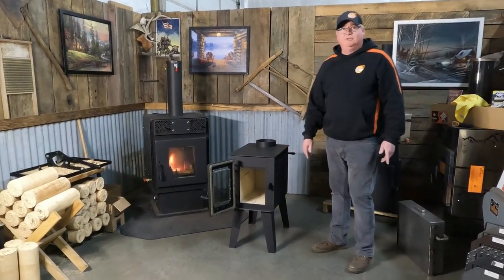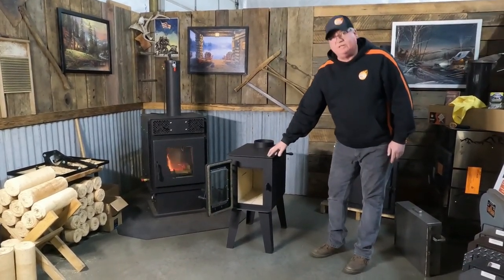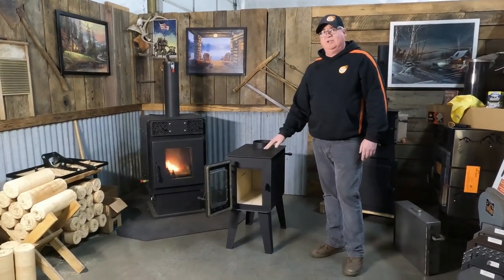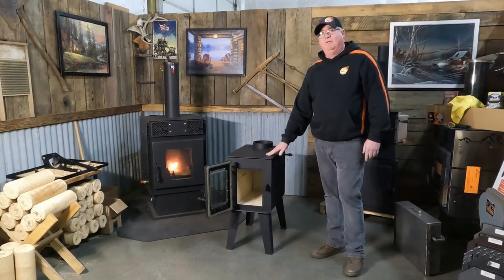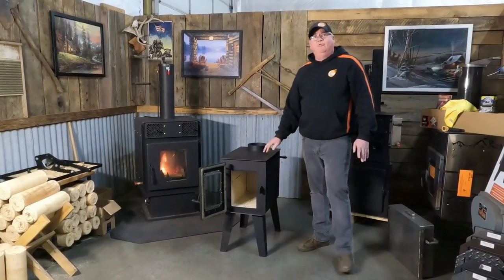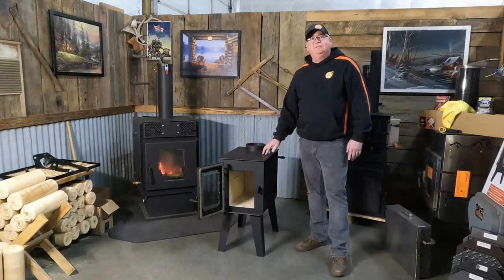We have two options available for this stove. This is the 13-inch leg model, and we also have an 8-inch leg model. This puts the stove at 30 inches to the top here, or at 25 inches. This stove is great for tiny homes, larger RVs, hunting cabins, and great for ice shanties and wall tents.